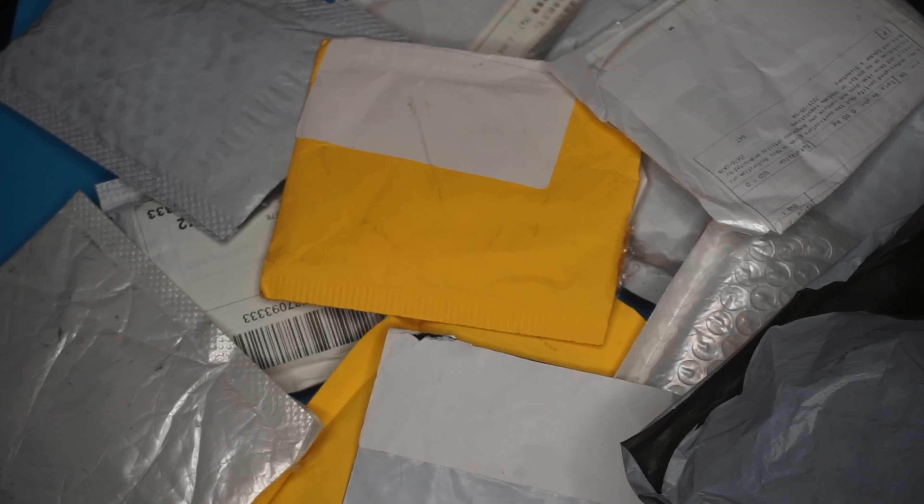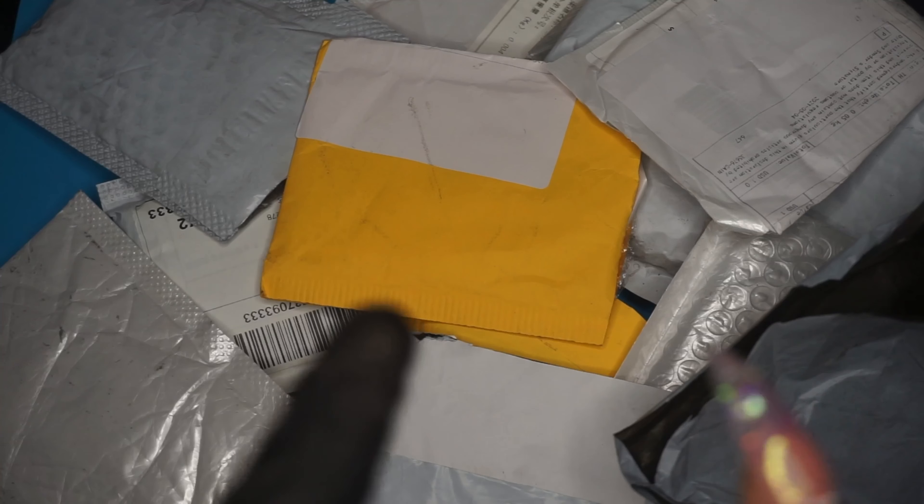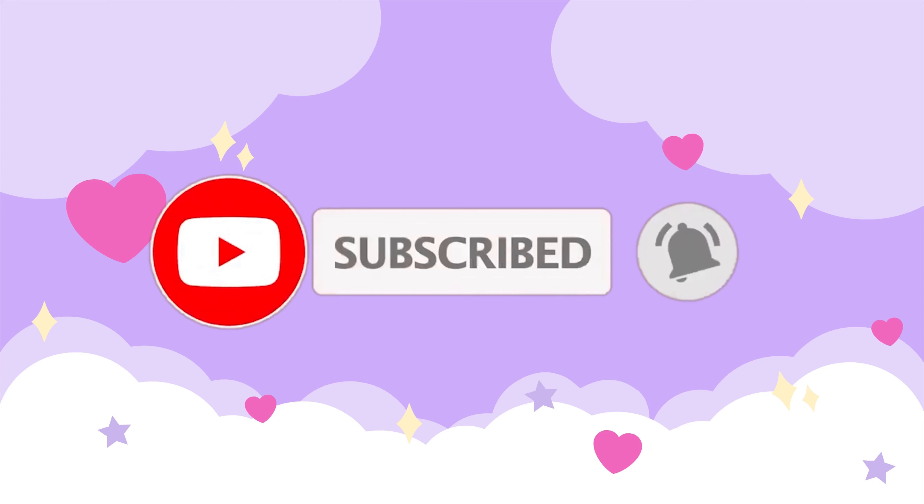It is another AliExpress haul. These are definitely y'all guys' favorite videos, so I'm happy to be back. The intention was to wait until I got more packages in, but I'm just tired of waiting. I could wait if I wanted to, but I don't want to. I think I have a good amount of stuff here, so we're just going to go ahead and get into it. We're going to see if I can actually get through this video without any cuts or edits, so bear with me.